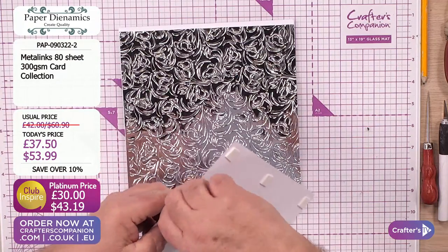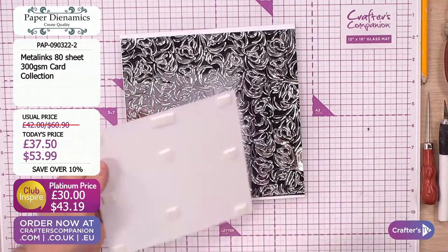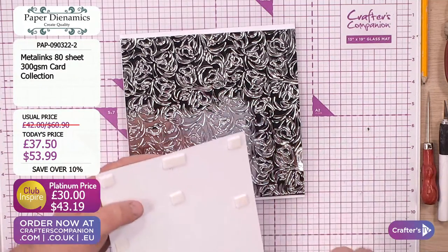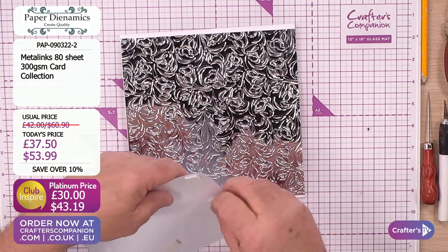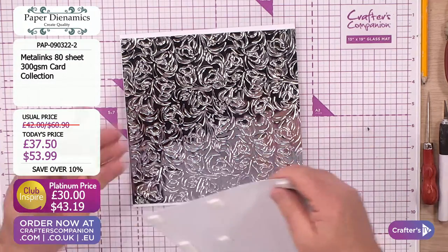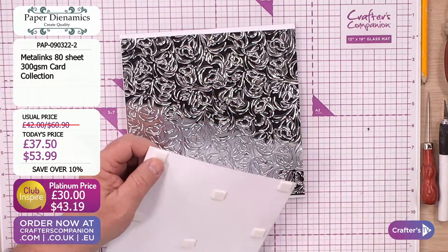I've put some 3D foam pads behind this one so I want to give it a little bit of lift - because cards that are a little bit tactile with some rising in them are fabulous, especially for people who are maybe slightly visually impaired. And I think this is my extra dollar or pound on your card - if you can feel it and it raises up, it's worth another pound on your card. Always. It's like adding a ribbon.